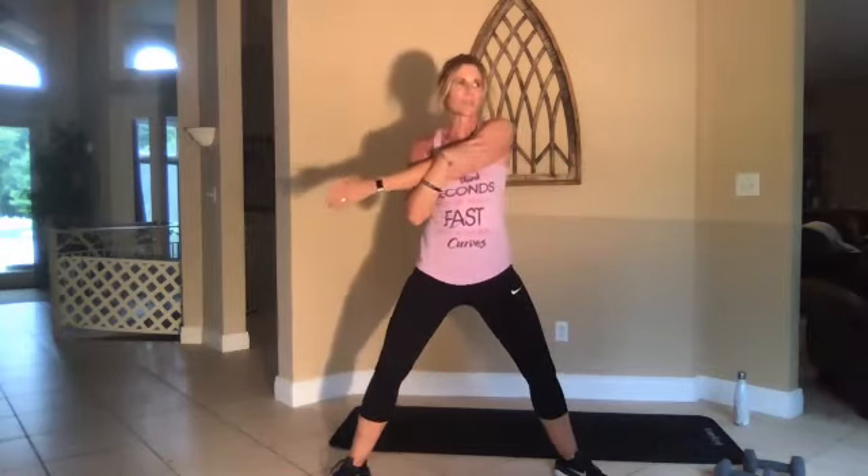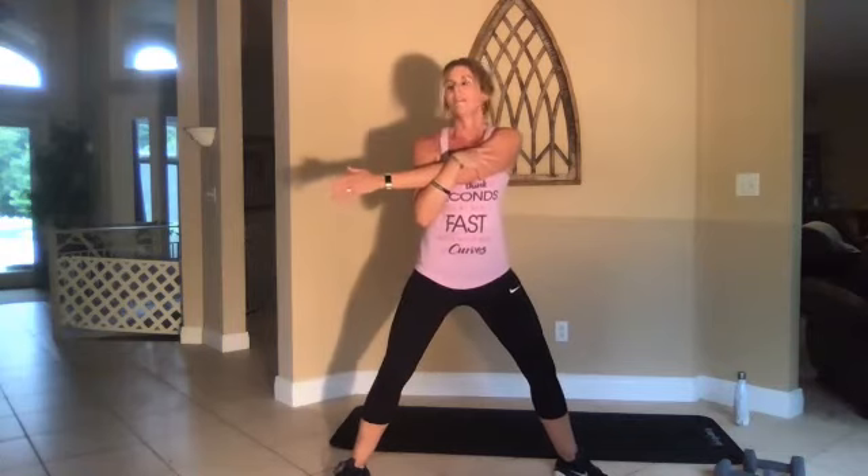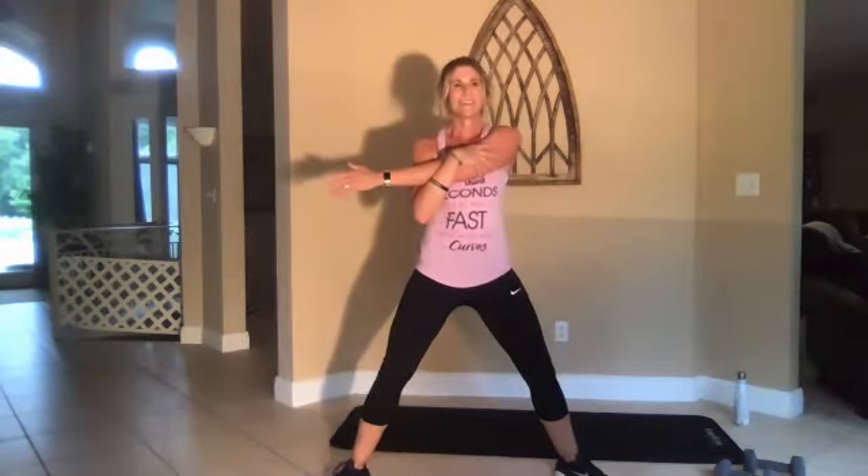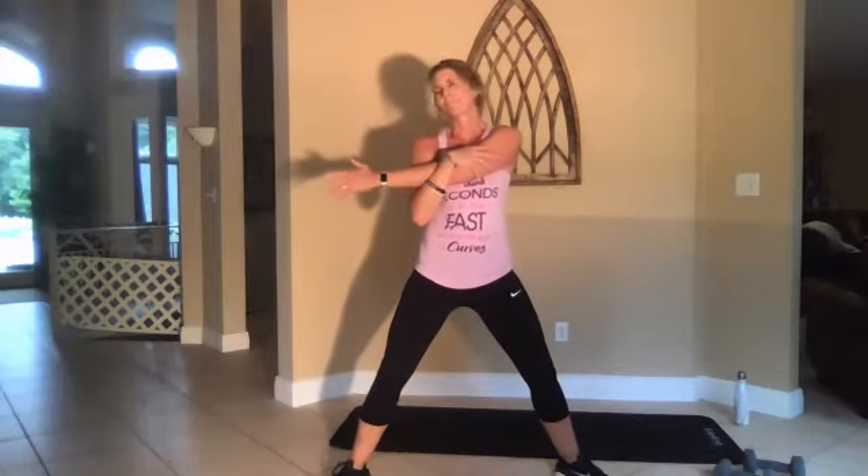It's funny — when I make up these routines I haven't done the workout, so until I do it I'm like, oh gosh, that's really hard. Or, you know, oh that was too many legs or not enough on the floor.